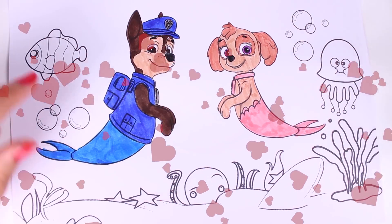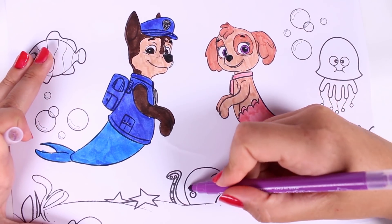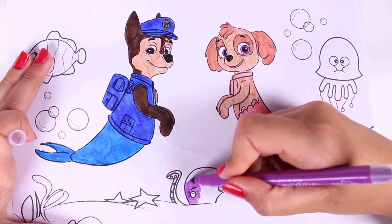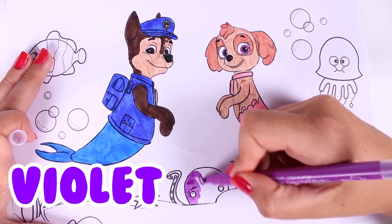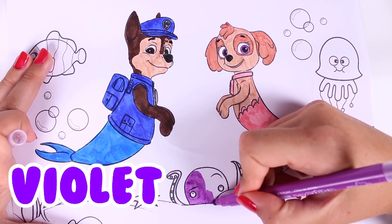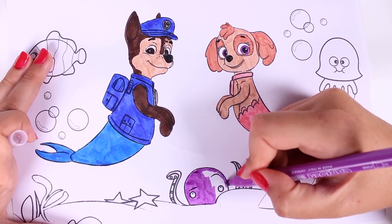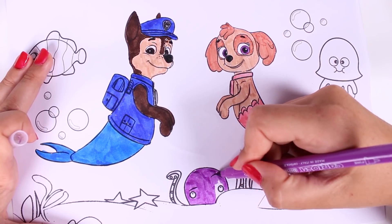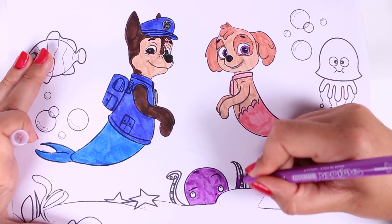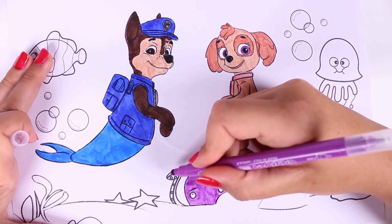Our friends are at the bottom of the sea, so we must bring this picture alive. We have to colour in these other animal pictures. Right now we're using the colour purple to colour in this amazing octopus — I'm sure this octopus is so nice. He's checking out our friends. Right now we're colouring in the tentacles.